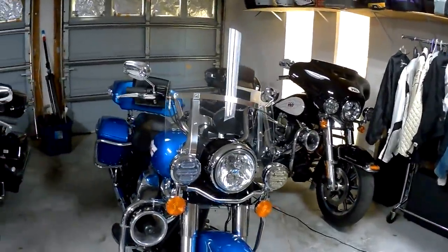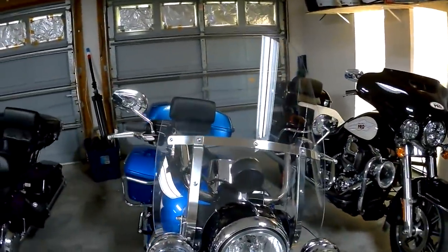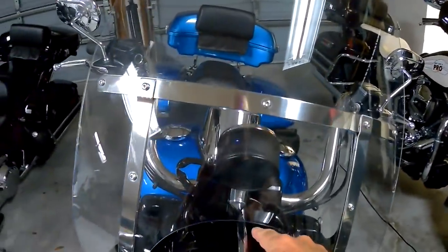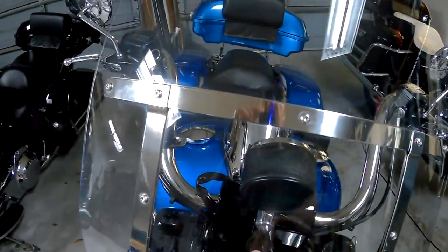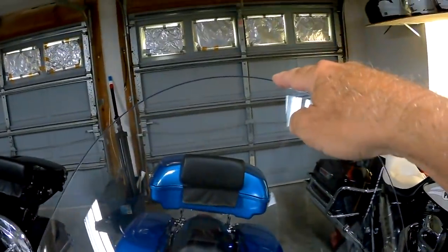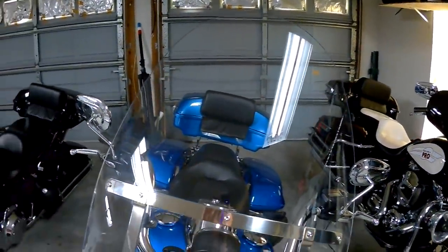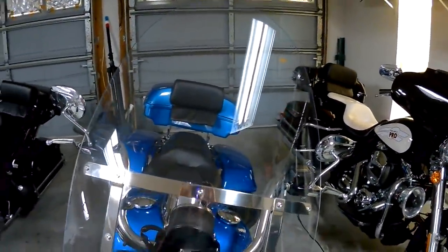Hey, Motor Man here. I'm going to cut down the windshield on my Road King. Right now it's 22 inches tall — measuring from the bottom of the windshield cut-out right here, all the way up to the top. That's fine if you're 6'5" or 6'4", but I'm barely 6'0", so it is a little high.